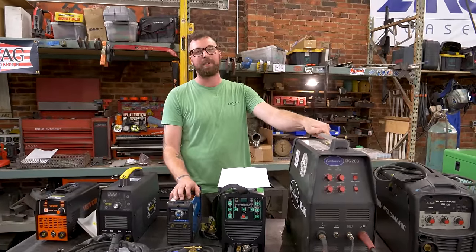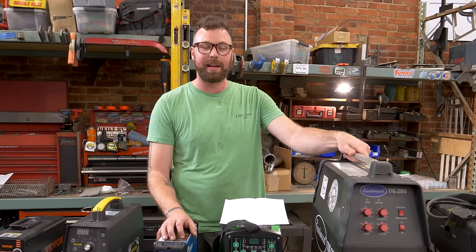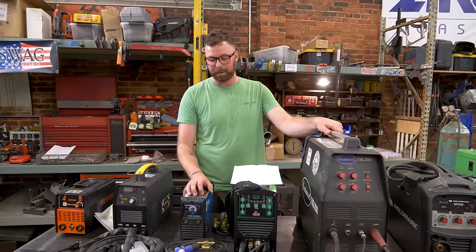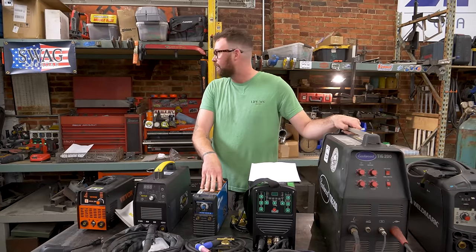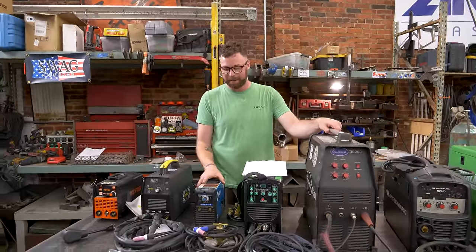This was his personal little DC TIG welder. I never saw him use it and I've never used it, but when he passed, I'm the welder in the family, so I ended up with the welder. I think it's adorable. It's about the same size as the VIVOR one, but it's about three times the density — way heavier, and you can tell there's real quality of parts in here.